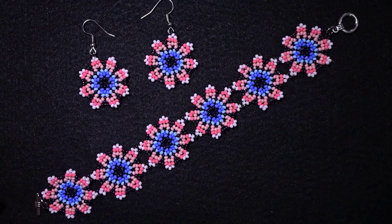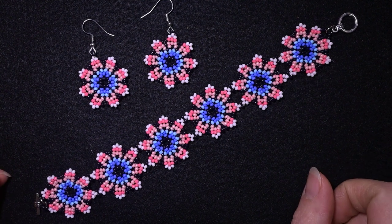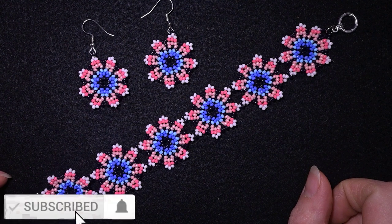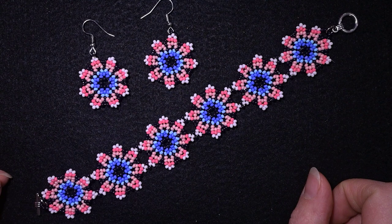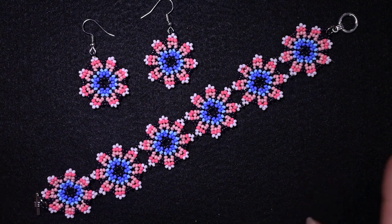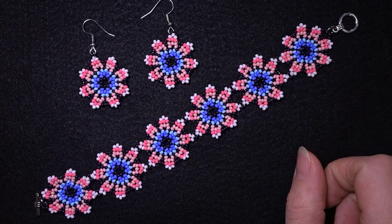And now my colorful forest flowers beaded set is ready! If you like it and want to see more videos like this, subscribe and hit the bell button. You can also like, share, and comment — it helps me so much. Check the description for the full list of materials, the Facebook page to share your designs, a PayPal link for donations, and information on becoming a channel member. Thank you so much for watching — bye bye!